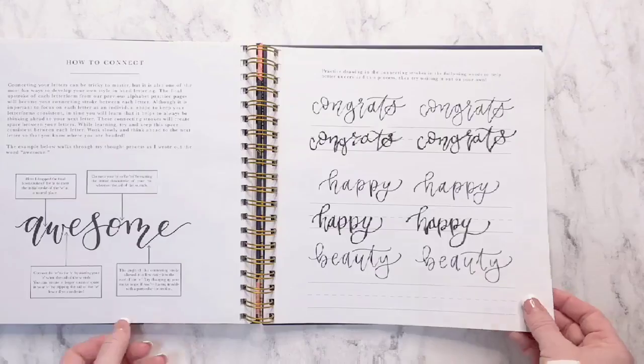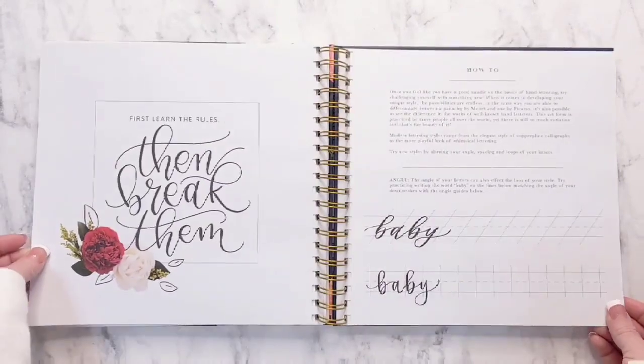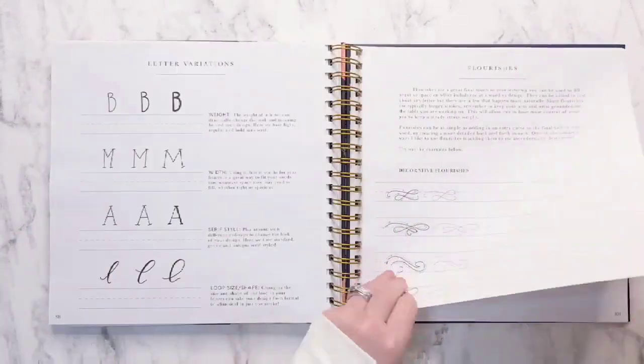As you can see here, there are several different sets with practice pages. There's connecting, there's developing style — this will show you how to connect your letters — and there's composition.